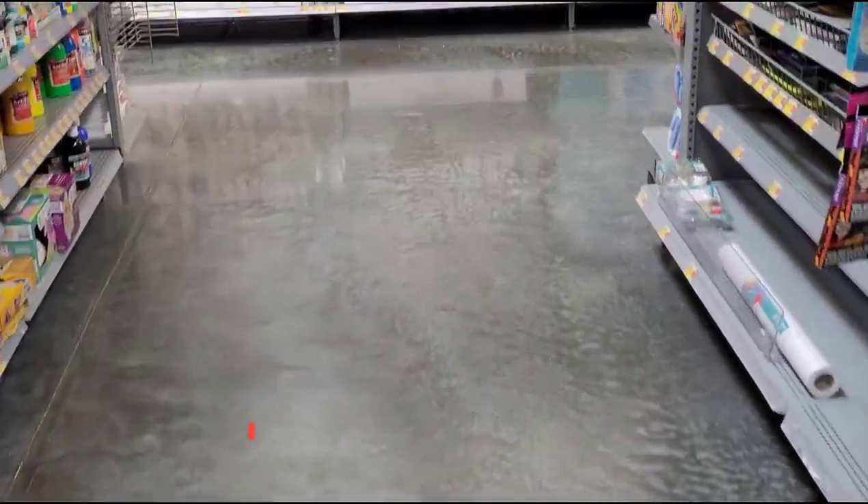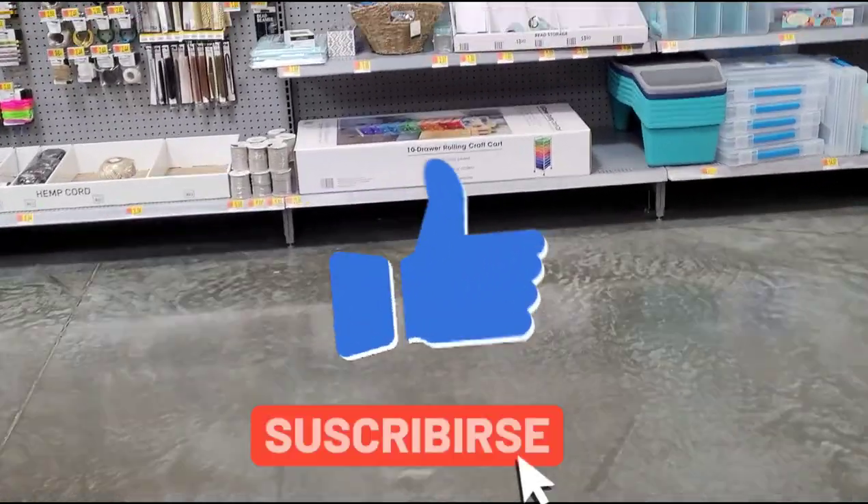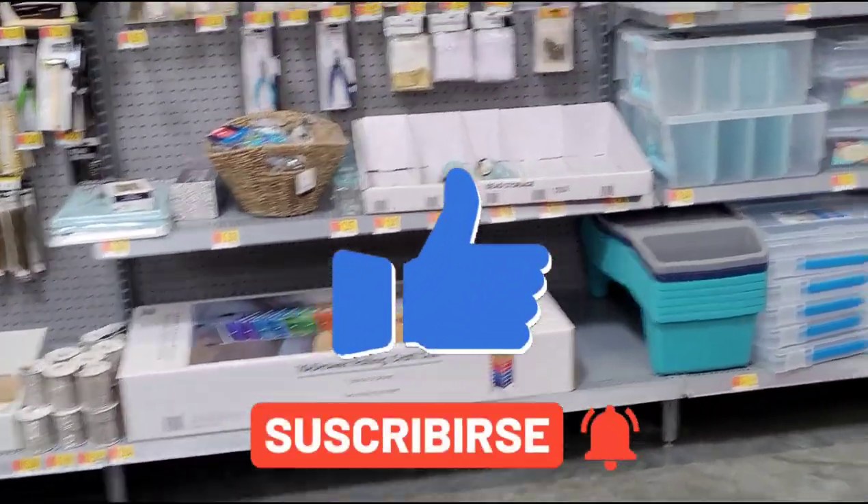Okay guys, thank you so much for watching. Don't forget to like this video and subscribe for more deals. Bye!